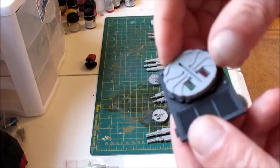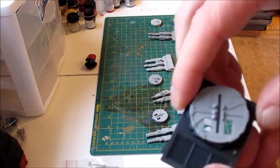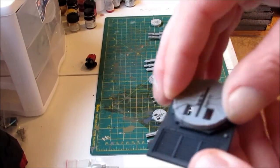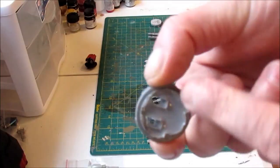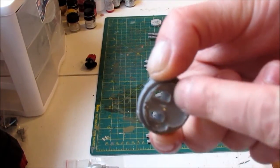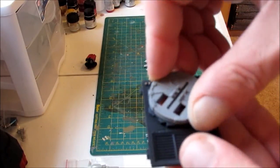Just to show you — I haven't cleaned this off yet — but this is the turret ring from an ordinary Rhino, and of course it slides right in there. I have not cleaned it up, but I assume once I clean this up and get all the flashing off and make it smooth, it will fit in there a lot easier.